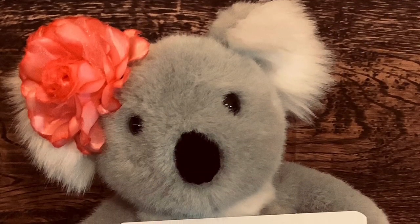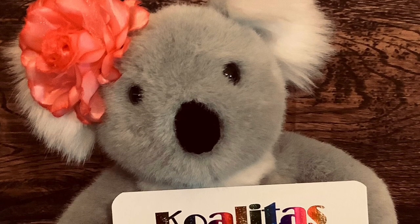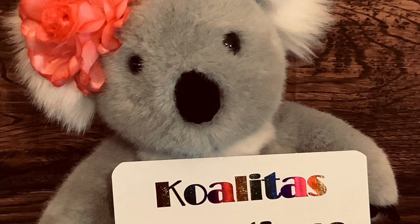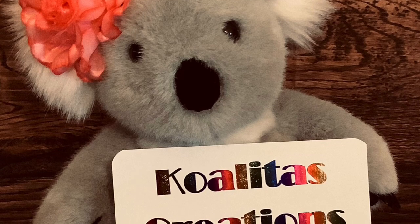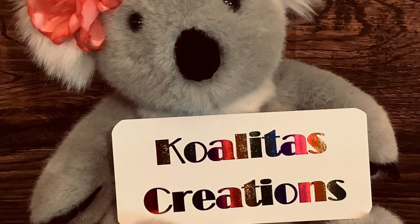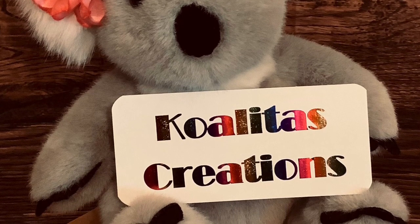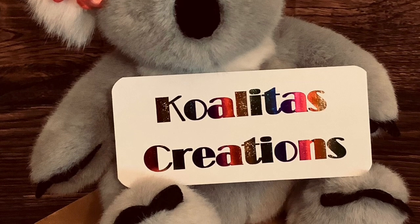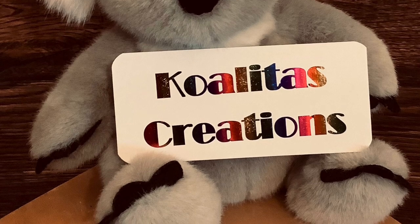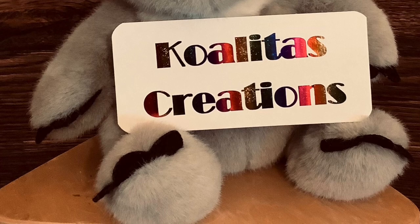Thank you for spending time with me today. If you like my video, please give me a thumbs up. I just want to say thank you to Jen for hosting this hashtag Red, White, and Blessed collaboration — it was a lot of fun putting these crafty items together. Thank you to all the crafters participating. I look forward to watching all your videos. I hope everyone has an awesome rest of the week. Stay safe, stay positive, and keep crafting. Bye my crafting friends!